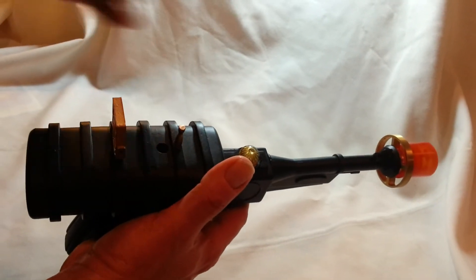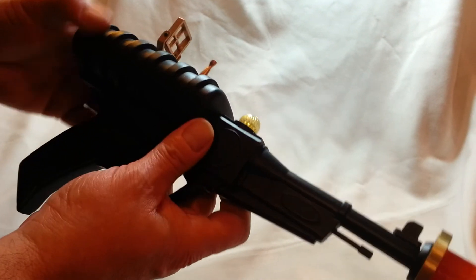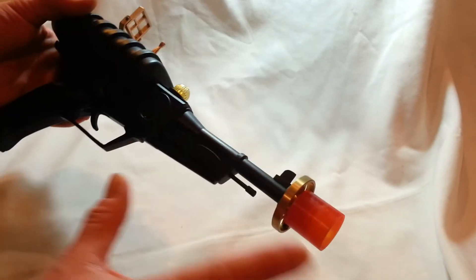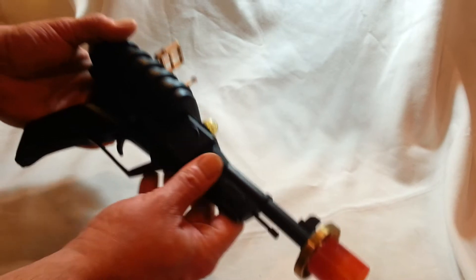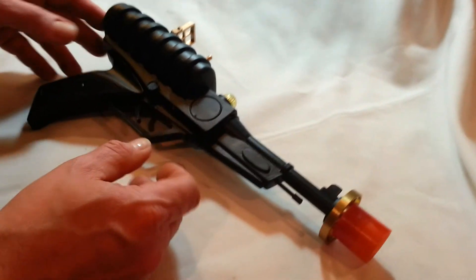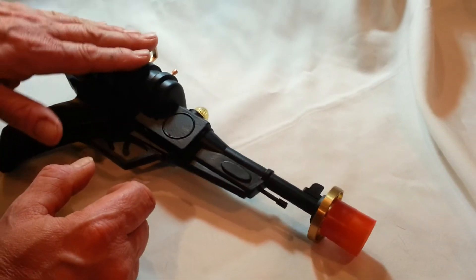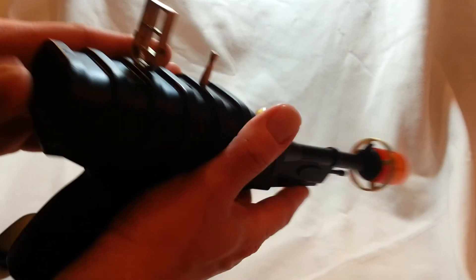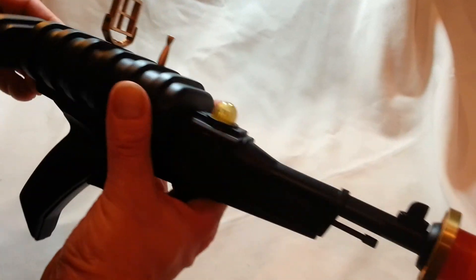Later on, this will be all beefed up with a more customized version — this might be acrylic machined. But right now everything works the way it is, and this is like an old-school type thing. The power pack is semi-hollow; everything is inside of here. It's got a nice, real good weight to it.